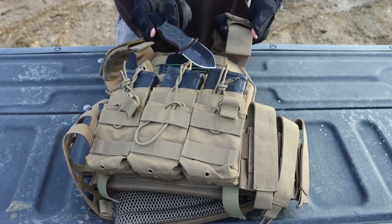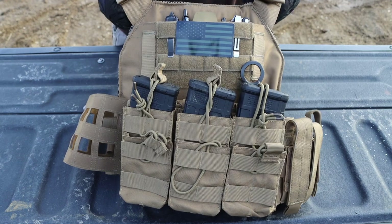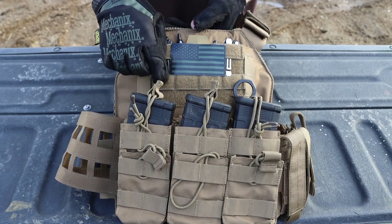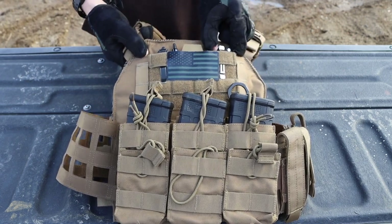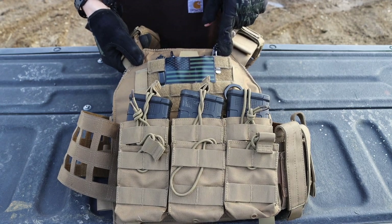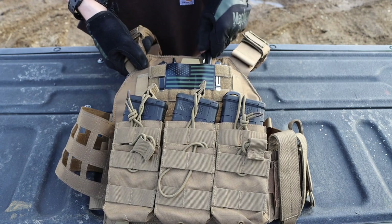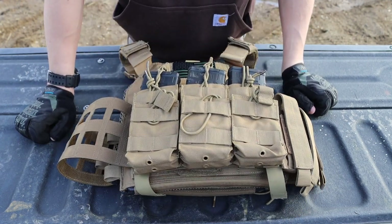Moving further back, behind the magazines you get into more admin stuff. I have a TOPS Ice Dagger for self-defense in addition to the handgun and rifle. In the admin pouch I have a Pilot G2 pen in black, a Microtech Ultratech knife for cutting or opening packages, a Leatherman Charge Plus because multi-tools are super useful at the range, and a Sharpie for marking targets so I know exactly where I'm hitting.